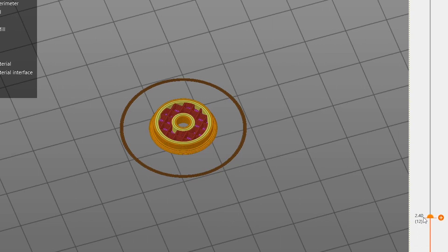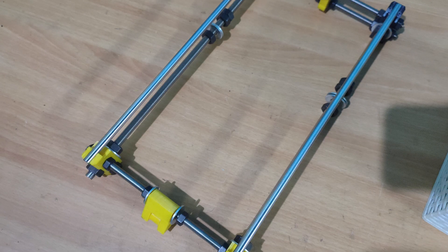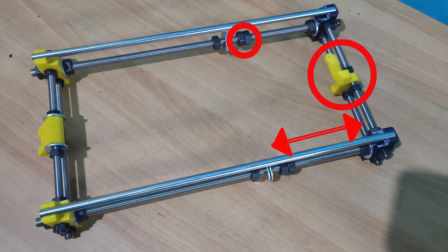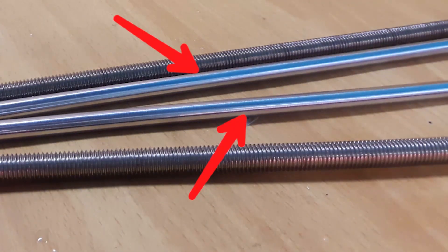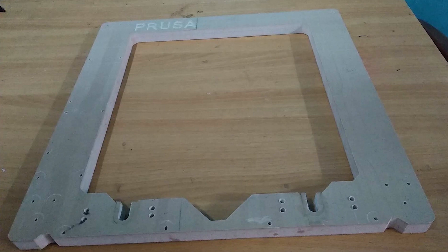Notice that I used a 3D printed idler — this is because I forgot to order the metal idler and shipping would have taken some time, so I just printed one. And to my surprise, it worked flawlessly. Now insert the Y-axis front and back parts into the Y-axis side elements as shown. Ensure correct placement and orientation of the parts — note that the Y motor mount is closer to the double nut. Secure these parts using M8 washers and nuts. You can use the smooth rods to align the parts as well, and try to make sure it is as rectangular as possible.